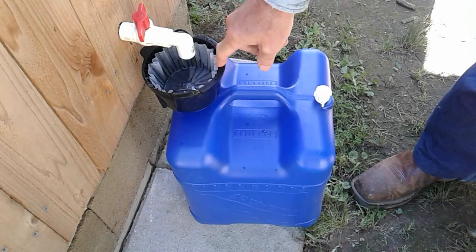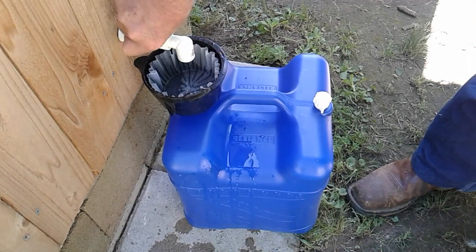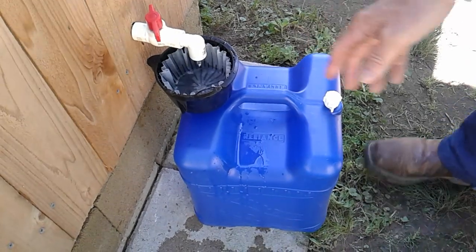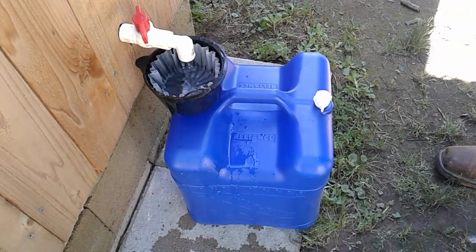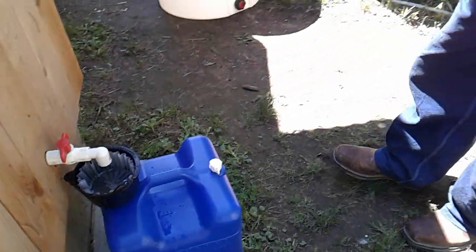I just cracked this open and this coffee filter — that's just a basket that comes out of a coffee maker. This coffee filter will handle two of these jugs before it gets plugged up. You'll never see it in the filter visually, but it will plug it up.